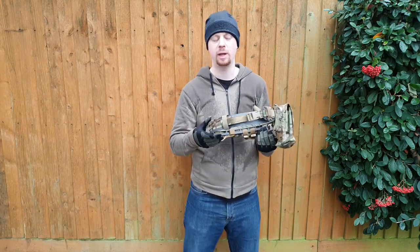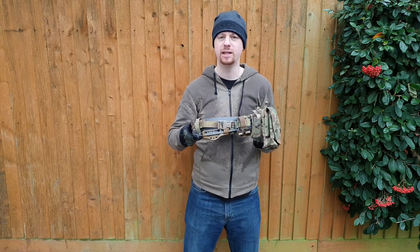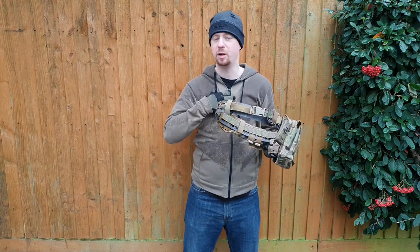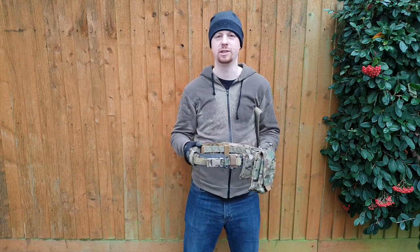I do wish it was full camo, but that's a minor aesthetic thing. Other than that — slim, light, great price for how modern it is, made in the US out of the very latest materials, super comfortable in my experience. Check it out. Cheers for watching guys — do all the usual if you don't mind, and I'll see you next time.